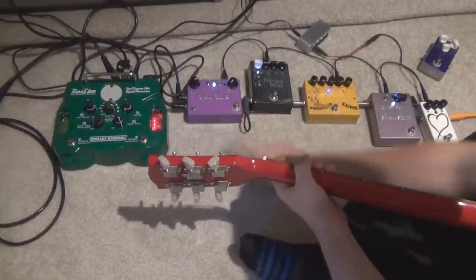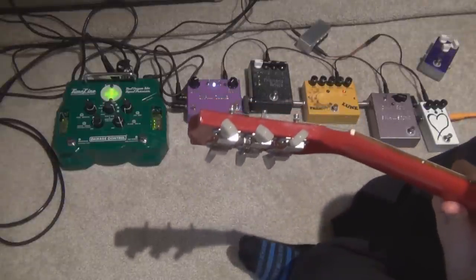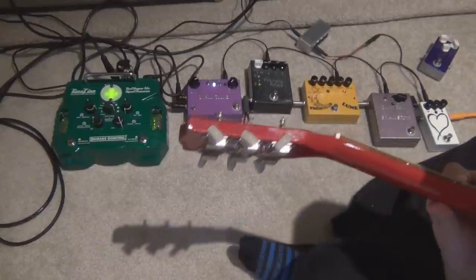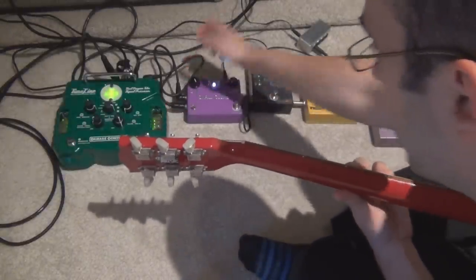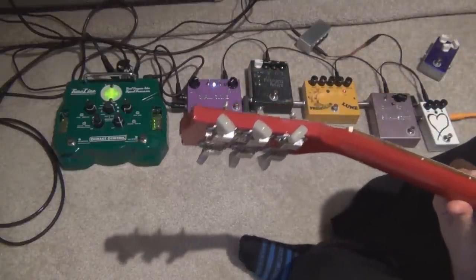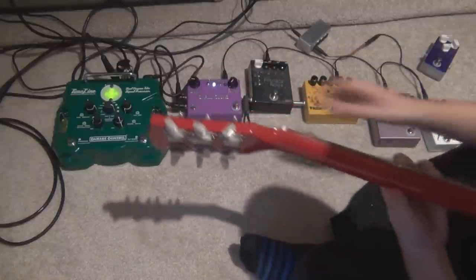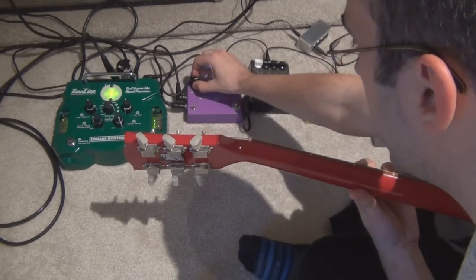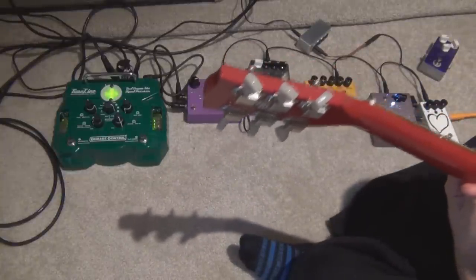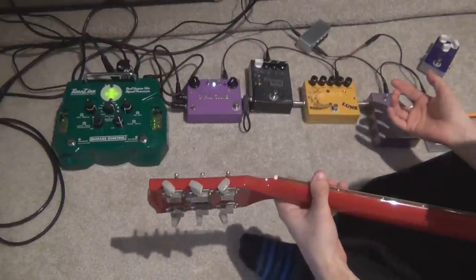I'll show you what the Small Clone and Small Stone sound like separately, since I didn't show those individually. So this is the chorus — that's off, and that's on. It's very subtle; I haven't turned it up much, though this thing can go a bit crazy if you want it to. You don't need a lot of chorus. And then the Small Stone phaser sounds like this on its own — again, a pretty subtle effect for the Small Stone as well.